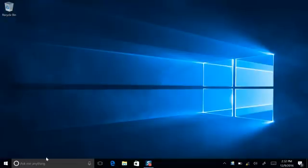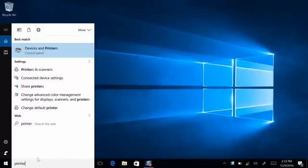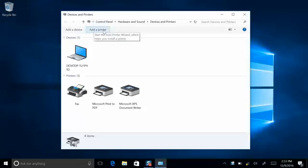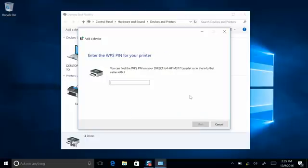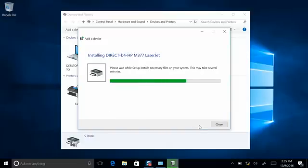Go to Devices and Printers — to do that, just type Printers in the search bar. Devices and Printers will appear in the list. Click it and select Add Printer. It will search for printers and should find yours. Click on it, and it may prompt you for a WPS pin. The WPS pin is used for security so that you don't get your neighbors printing to your printer. To find your pin, just go back to the printer — it will be listed on the display. Type it into your computer, and there you have it. It's installed.